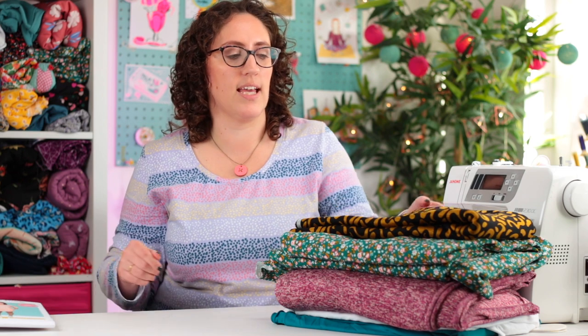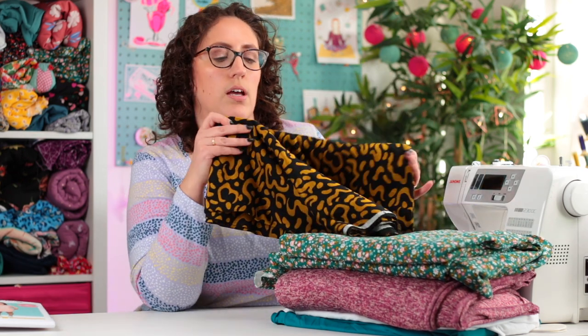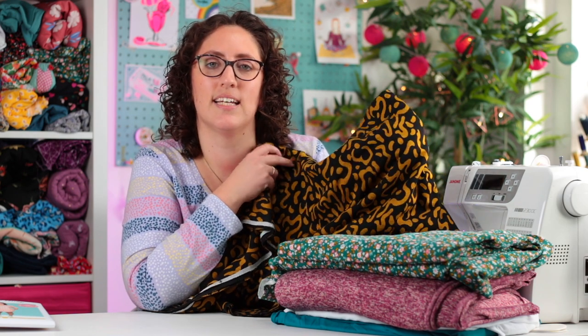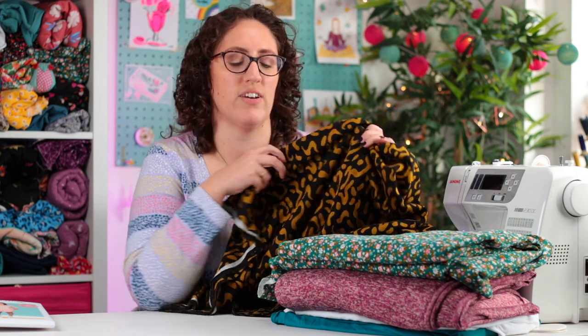The first fabric I got is this one, which I picked up at the Knitting and Stitching show back in March. I think it's a Ponte Roma, but as soon as I saw it, it was giving me real Scamp and Dude vibes. Their sweatshirts are gorgeous — they have this lovely leopard print. This one's a bit more subtle but was definitely giving me those Scamp and Dude vibes, and I wanted to make my own version.